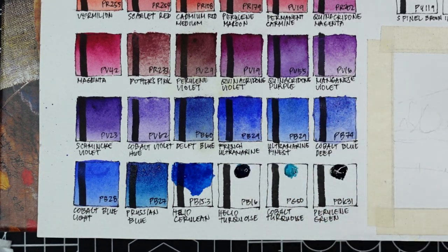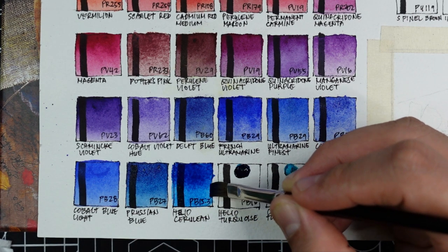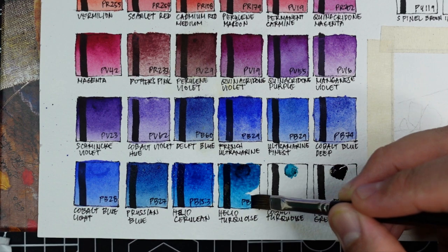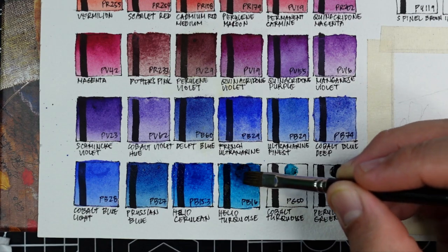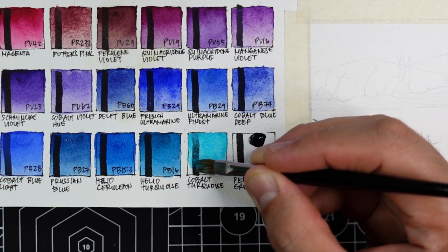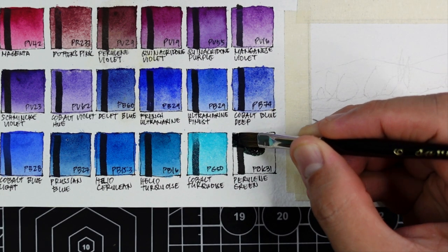If I need a cool blue I'd stick with PB15:3 or with helio turquoise, which is the next color using PB16. If I had to choose, I'd choose PB16 — I just love this very tropical blue color, and it's also very transparent. Last in our blue section is cobalt turquoise using the green pigment PG50, another genuine cobalt pigment — slightly cooler compared to Daniel Smith's version.